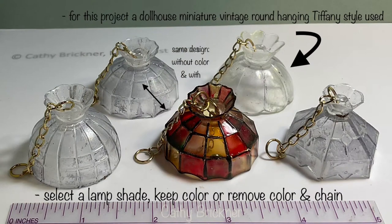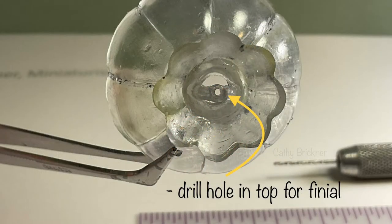Select a shade shape, remove the color by using rubbing alcohol, and remove the chain. Drill a 1/32nd inch hole through the center at the top for the finial.